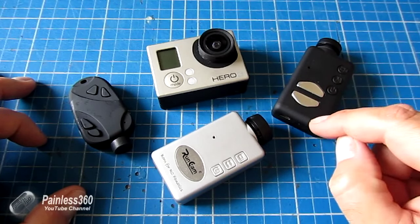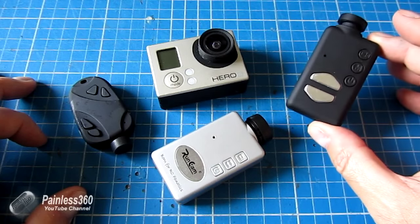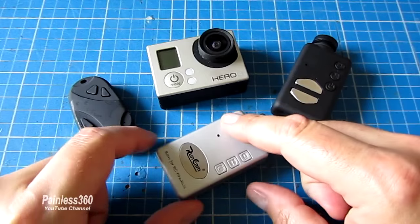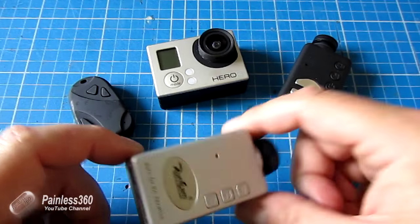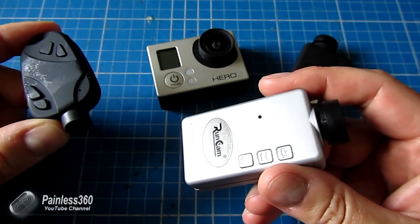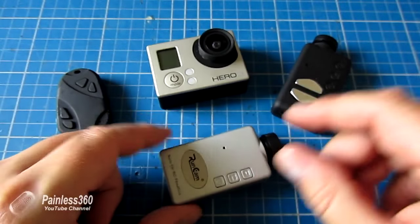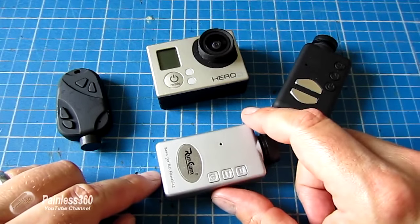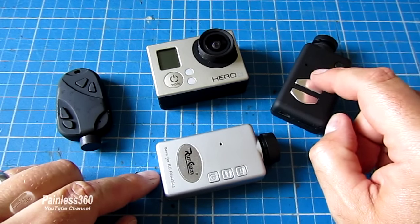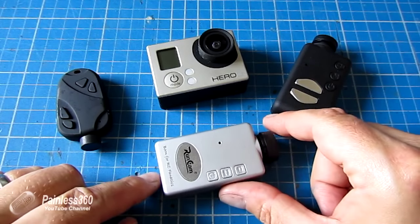The difference between these cameras and some of the board cameras you'll see connected for FPV flights is these have the ability to record the flight locally, typically onto a little SD card in high definition. The older 808 cam records in good old 720p and all these others are capable of versions of 1080p. The difference in recording the flight on the craft itself compared to recording the video at the ground station or goggles is worlds apart.